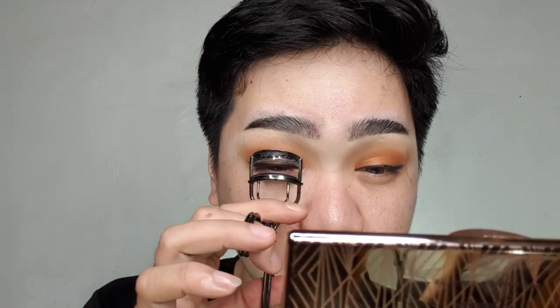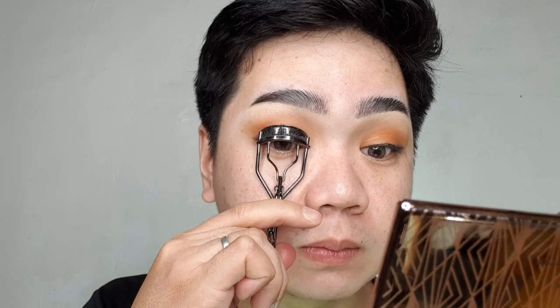Nag-gets ninyo ba? So I think tuyo na siya. I-curl na natin siya. Ayan. So parang hindi mo na kailangan ng false eyelashes, no? Hindi na masyado. Diba — ayan na yung result ng kinerlo.